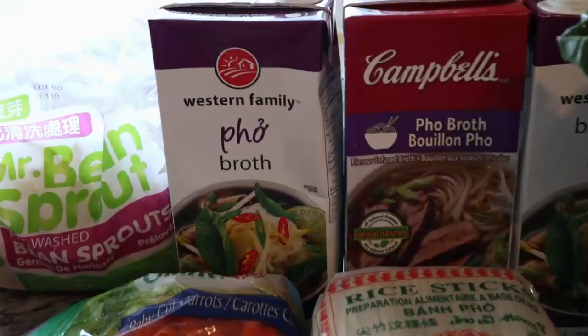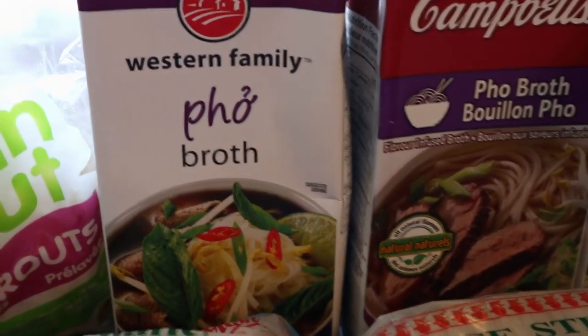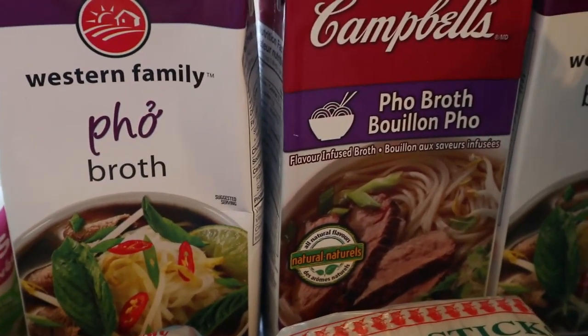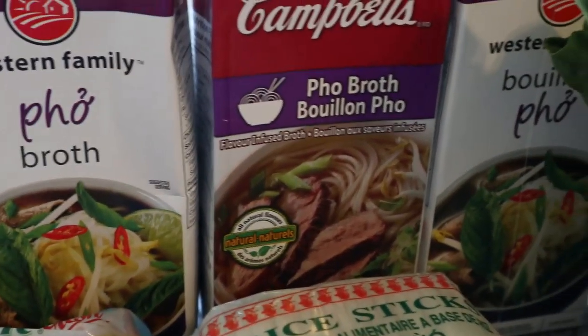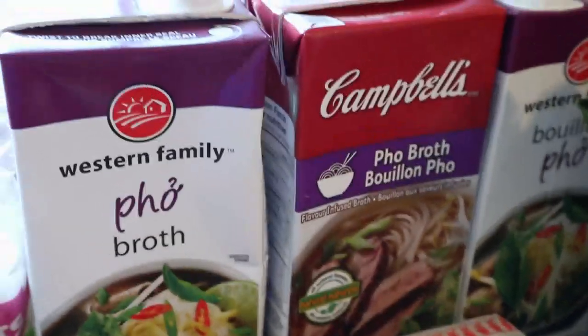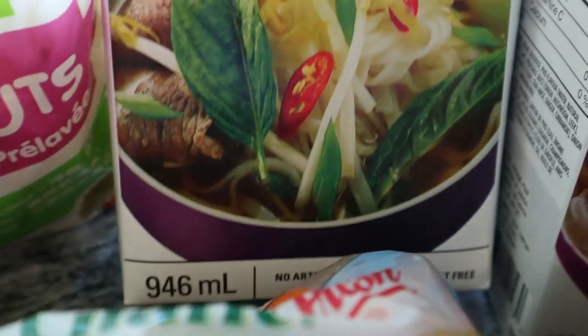So I'm using this pho broth. It doesn't matter what kind of pho broth you use, and if you want to be ambitious and make your own, go for it — it takes two days to make though. So I'm not that ambitious. I've got three boxes of pho broth and these are 946 millilitres each.